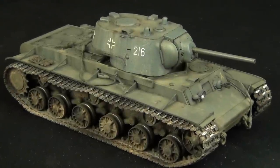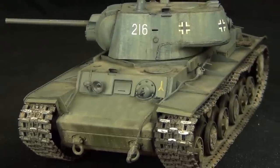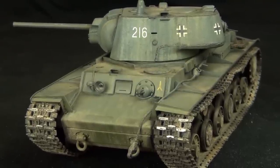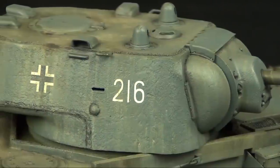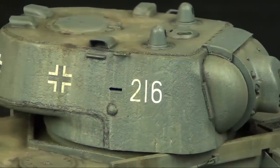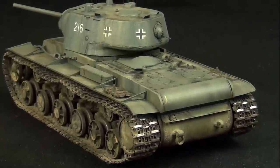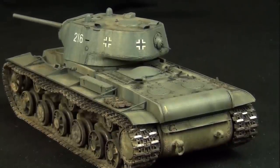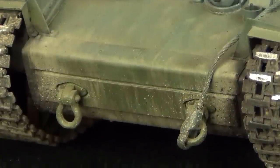Hello guys, this is Panzermeister36. Welcome to another episode of Standard Weathering Procedure — full weathering tutorials where I show the entire process of weathering a tank. Today we will be looking at this Trumpeter Bote-Panzer KV-1. As a Bote-Panzer it's been captured by the Germans, which is why the upper areas are repainted in German markings and colors while the lower areas remain in the Russian green color.